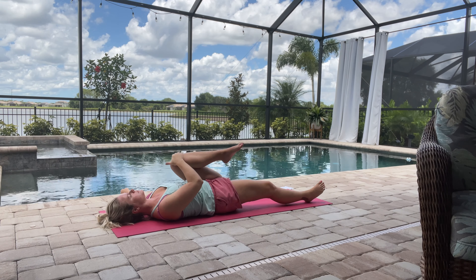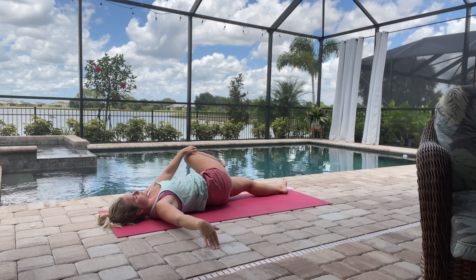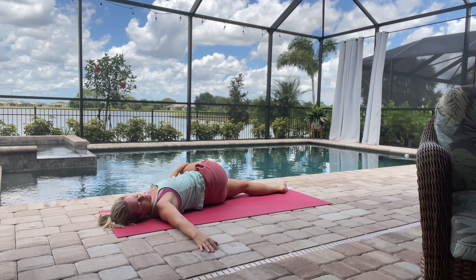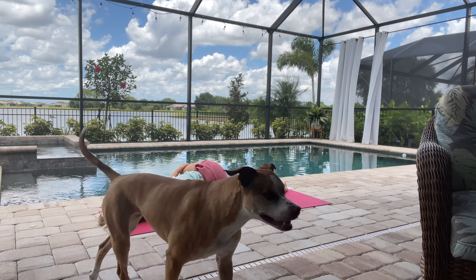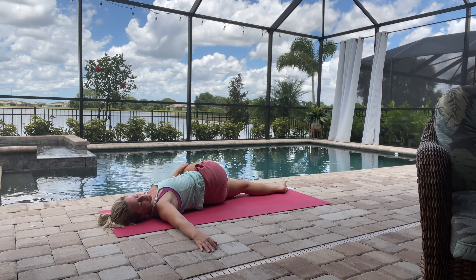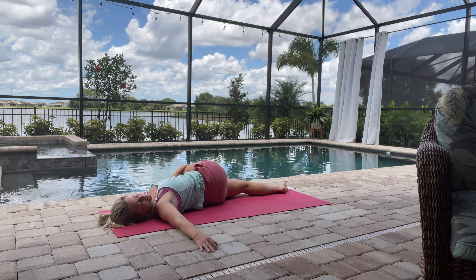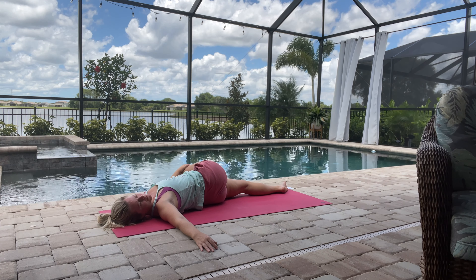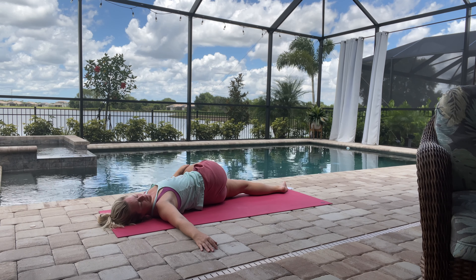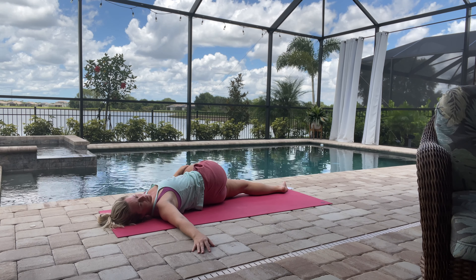Then we'll just switch sides — the other knee comes into the chest and then it's coming across the body. That right shoulder stays on the mat and we're just looking over to our right side here. Just take a couple of calming breaths here as we wind down.